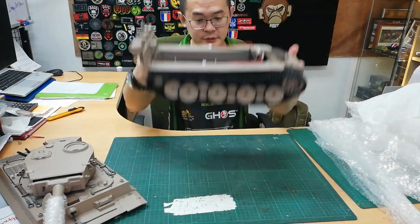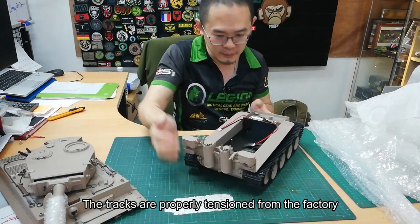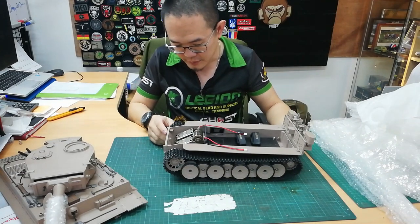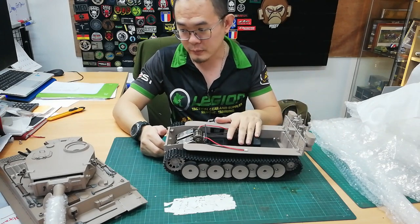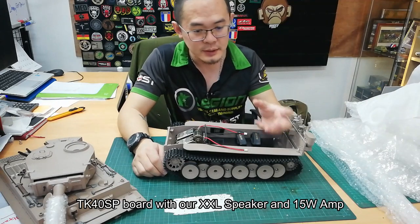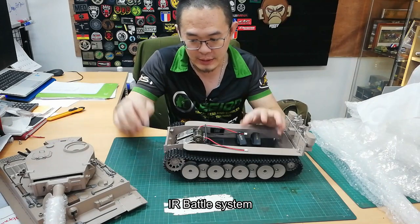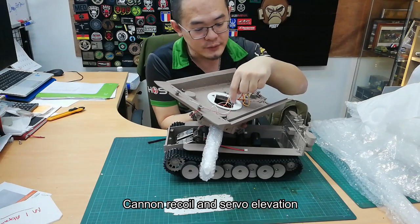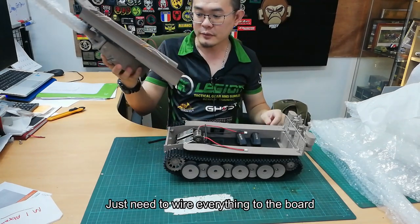From the looks of it, the tracks are just about the right tension. Yep, this is good so I don't have to do any adjustments. This tank will be fitted with a TK-40 board, a large custom speaker, the 15 watt amp from Clark, a battle system, and an IR battle unit. It already comes with the cannon recoil servo and the elevation, so there's not much to do — just have to get everything sorted.